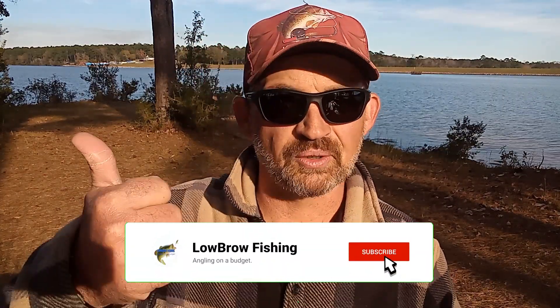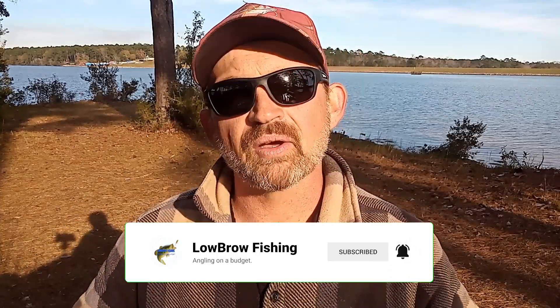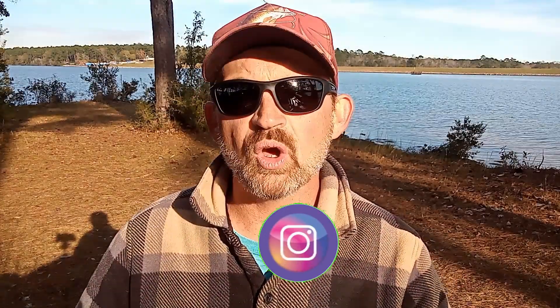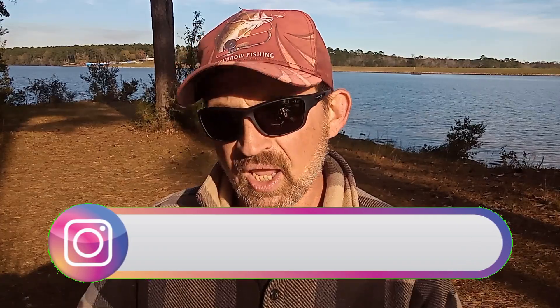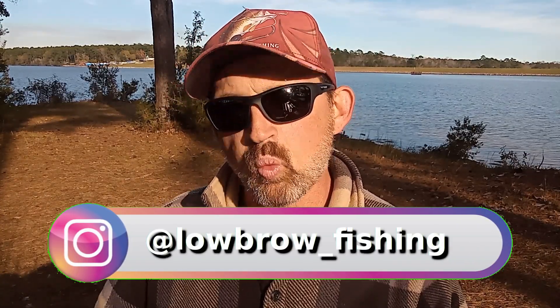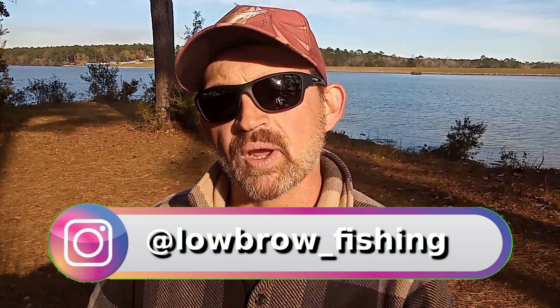Welcome back to Lowbrow Fishing. In the last couple of videos we've done some deep dives into jerkbaits and spinnerbaits — the various types, how, when, where, and why to use each one. And I've had a couple of people ask me, 'Lowbrow, how do you know which situation is which and what bait to best use for that situation?'